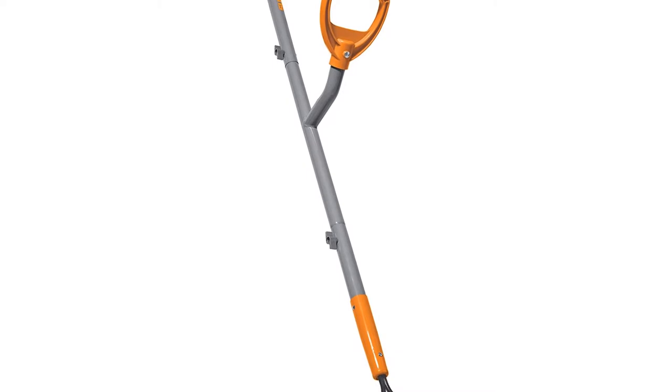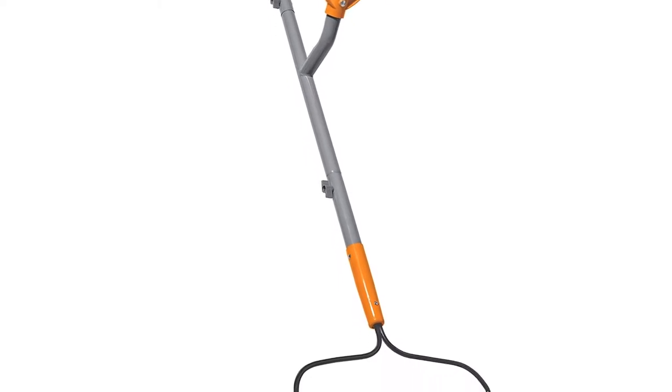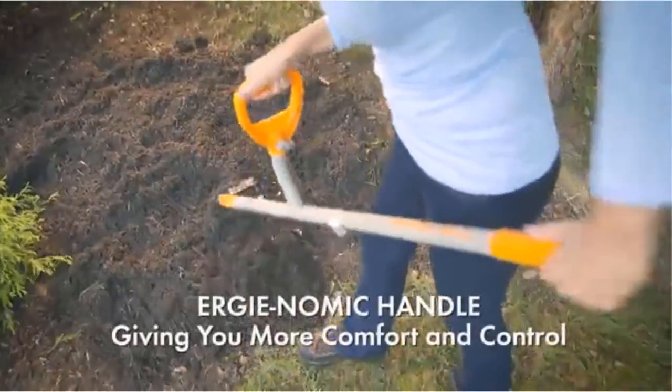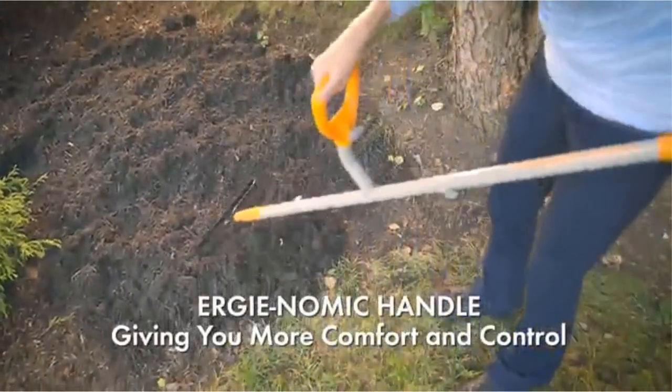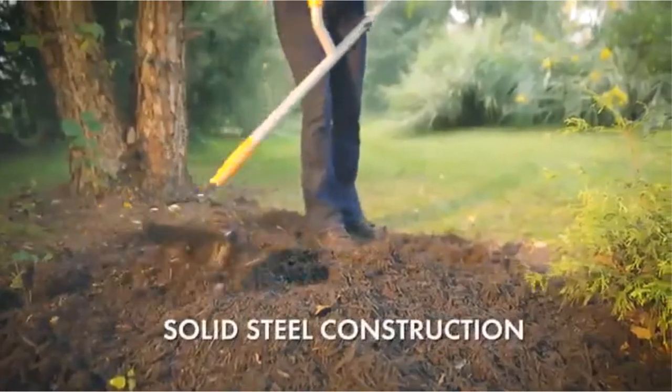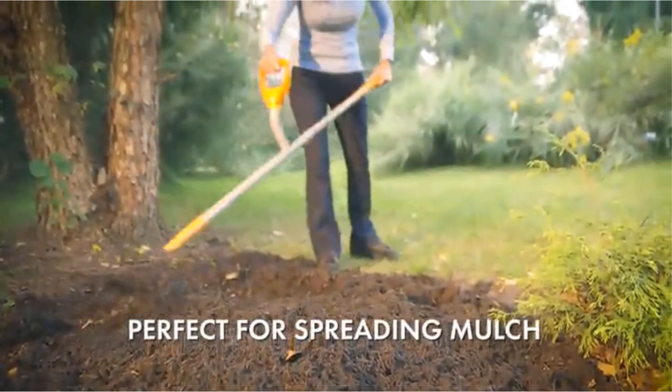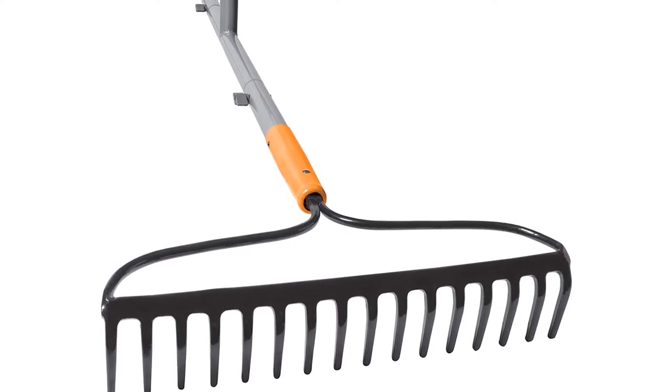This rake comes with an added handle that connects it to the steel shaft, which helps cut down the strain on your body so that you can do more work. It has a 16 steel tine which makes it easier for you to rake debris. Another unique feature is the added leverage on the bow rake shaft, which helps cut down the strain on your back, making your work more efficient.